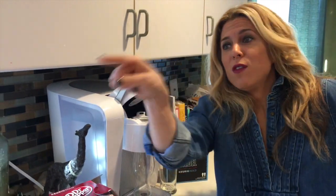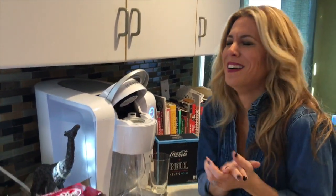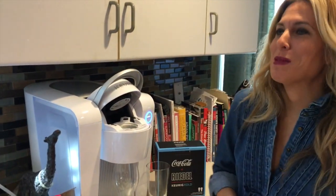My husband's big thing was that you just push a button. Even if you don't know how to operate a Keurig machine, you should be fine — it's really that simple.